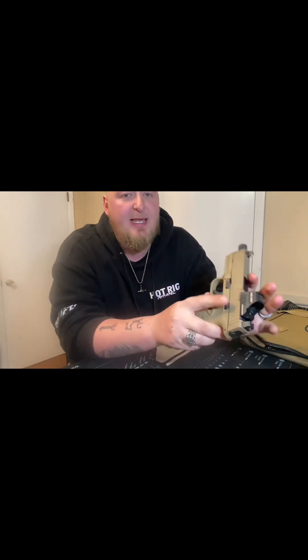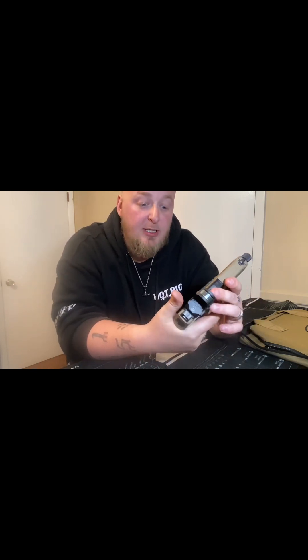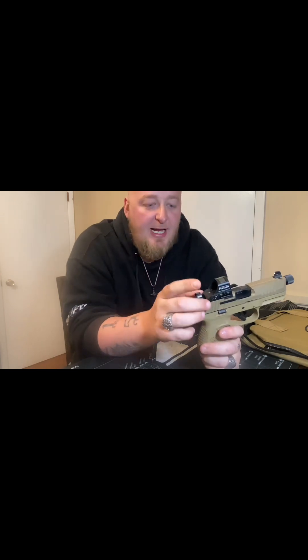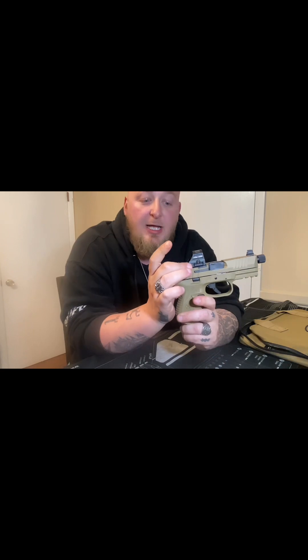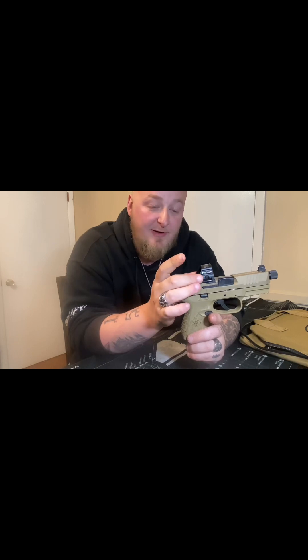The con for me is the slide catch — slide stop, slide release, whatever you want to call it — and the way it sits. Because I do always keep a super high grip on the gun, it's me not the gun. I have been holding down that slide stop and keeping the slide from locking back on the last round. Another issue is that FN says you don't have to use Loctite with their system and that the screws will automatically lock in. I didn't have that — after about the first 10 rounds, my screws did start to work themselves out when I was trying to sight in the optic. So I will be putting Loctite on the screws.